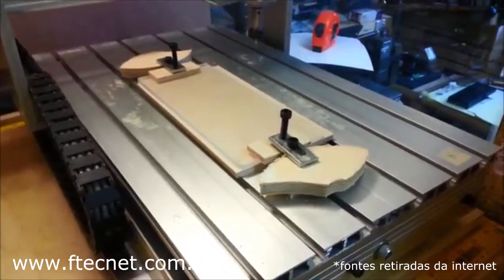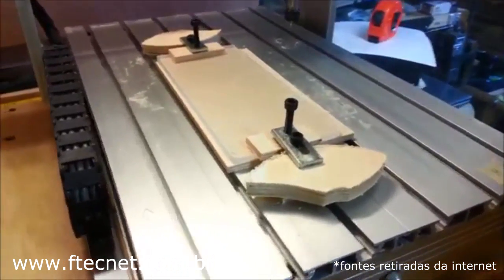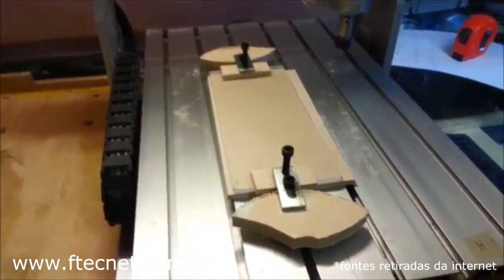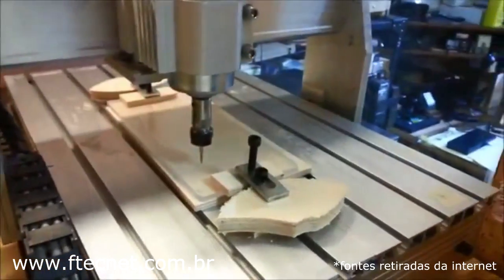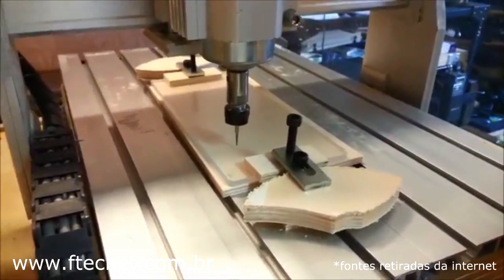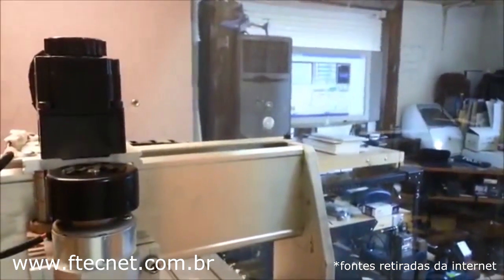I was using the double-sided tape, but it was holding so strong that it was actually tearing off pieces of the plywood when I pulled it off. So this seems to be working better. The plexiglass is all tied down, we've got that Dremel diamond bit set up, and the file in mock ready to roll.